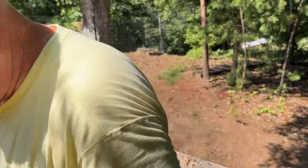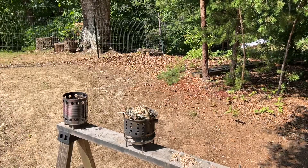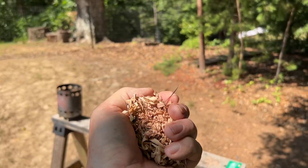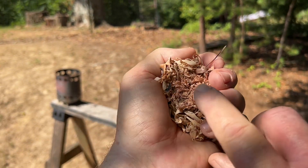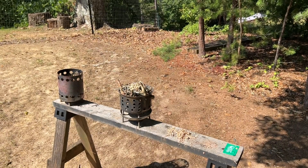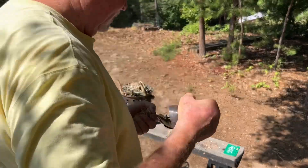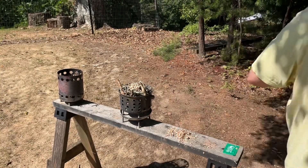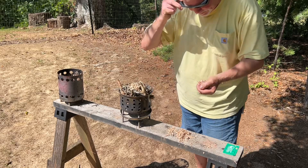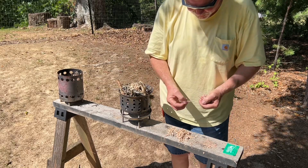You always want to wear shades when doing solar experiments. You can see there's the scrapings — put these ridges towards the sun.